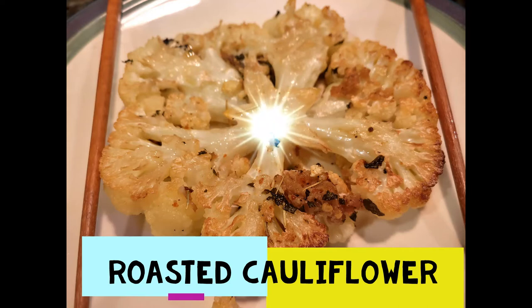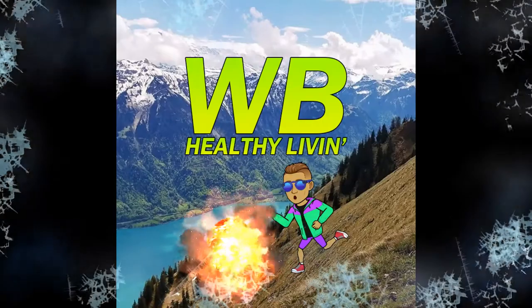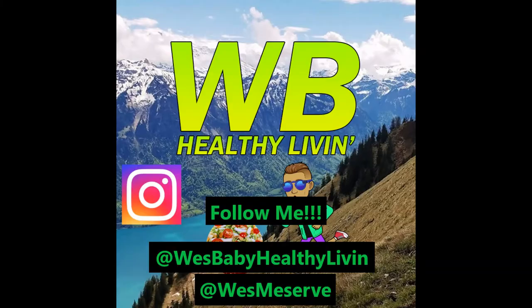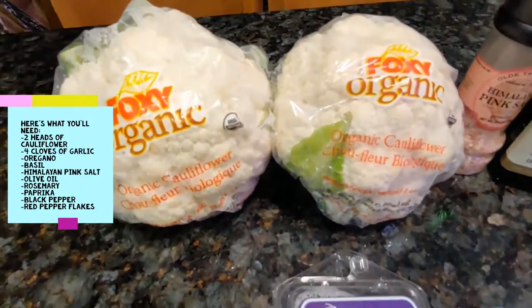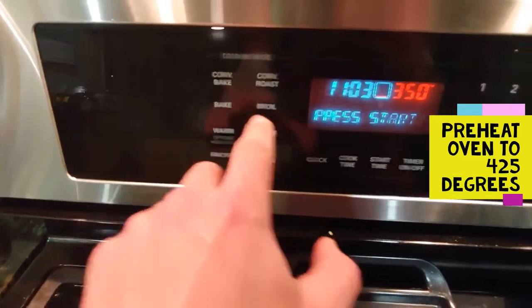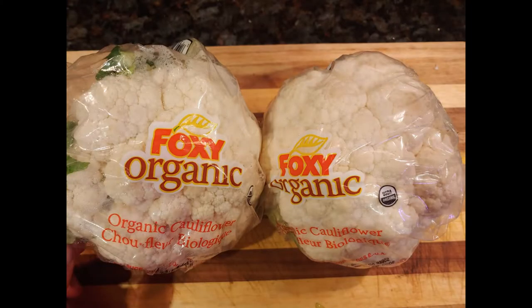Roasted cauliflower! What you'll need is two heads of cauliflower, four cloves of garlic, oregano, basil, Himalayan pink salt, olive oil, rosemary, paprika, black pepper, and red pepper flakes. Preheat your oven to 425 degrees.